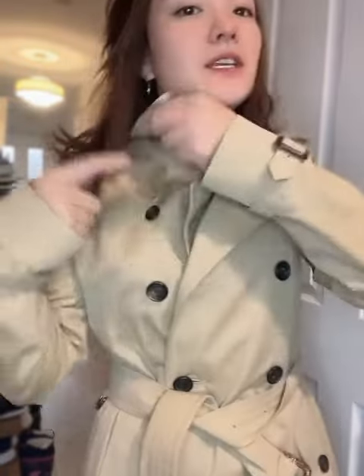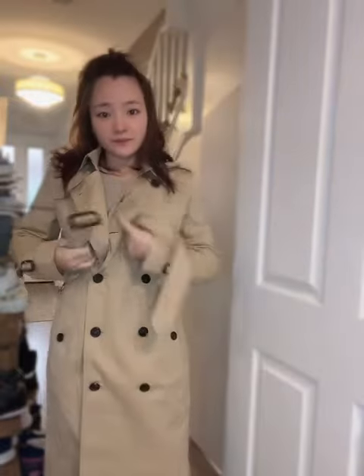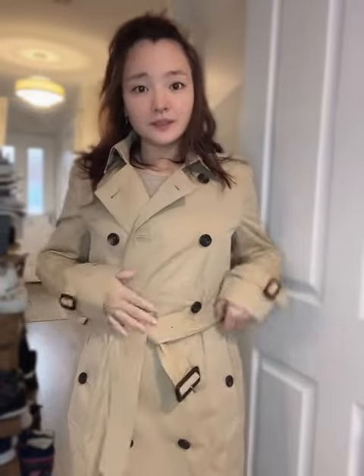Here I've got the check pattern, and also the inside is check as well. The coat is all waterproof, so it's very good for English weather.